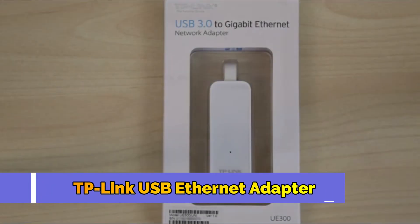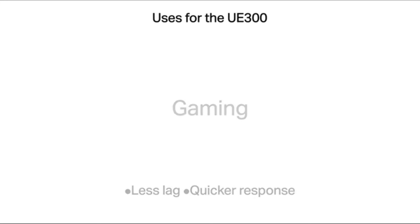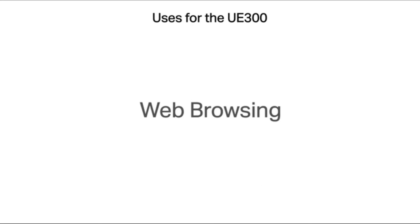The TP-Link UE300 USB 3.0 to Gigabit Ethernet Adapter is a compact device that provides up to one gigabit per second ethernet speeds to your computer. The UE300 can be used for actions such as playing the latest games, streaming your favorite shows in high definition, or simply browsing your favorite websites.